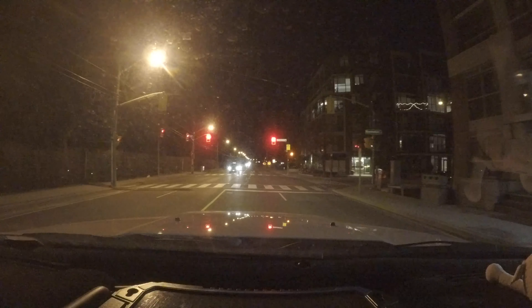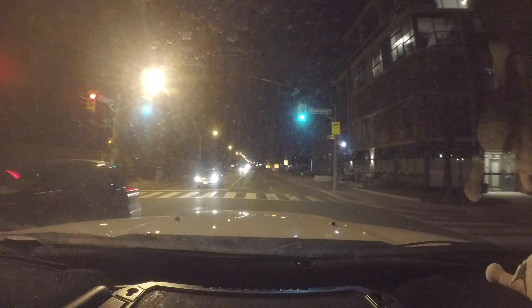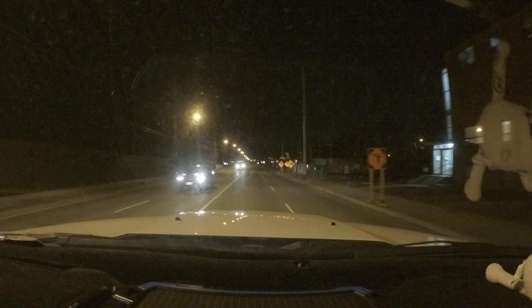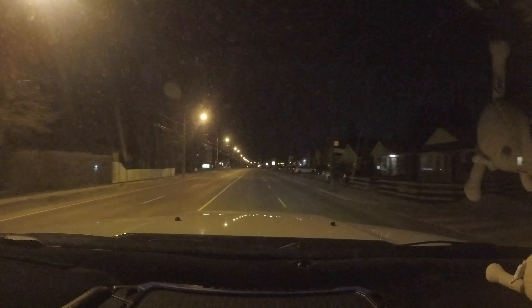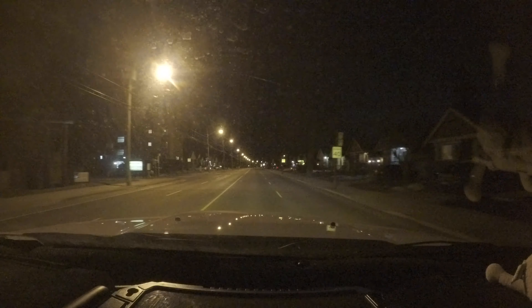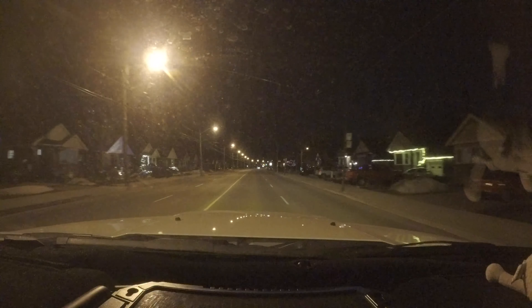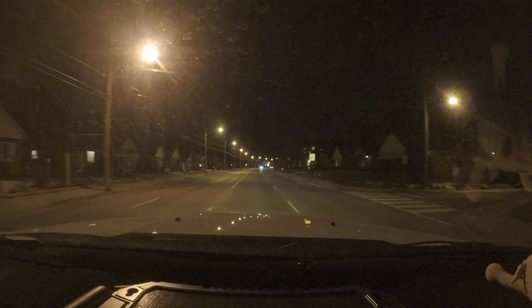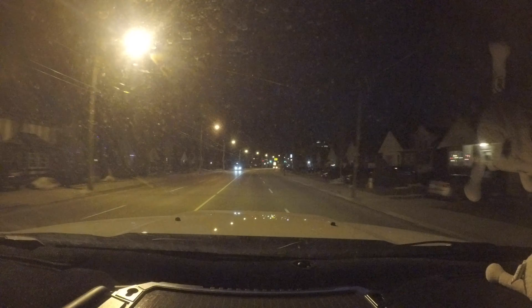That cooling fan I put on has a mechanical switch that I keep off when I'm not towing, and I turn it on and leave it on whenever I tow. This is because I don't want temperatures to get up very high and then have to bring them back down — I want the fan directly managing transmission temperature, keeping everything consistently cool instead of dealing with up-and-down heat cycles. That heat cycling is what pretty much fatigues transmissions.